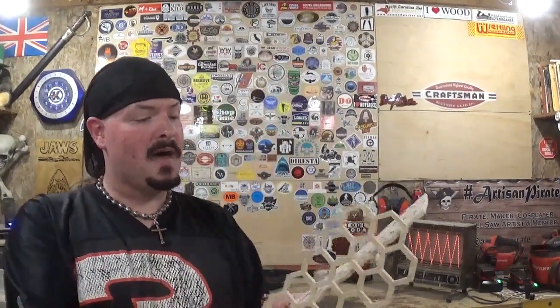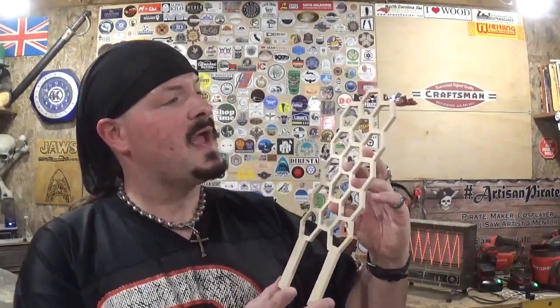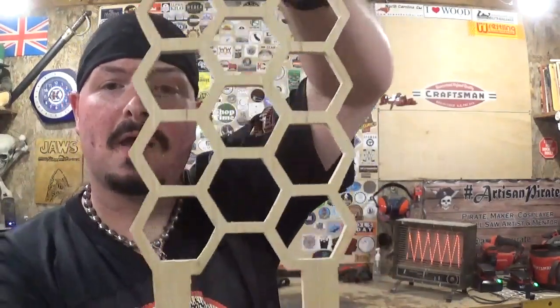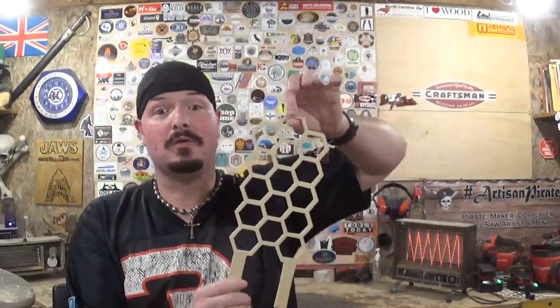Here we have the very first eight of the 20 honeycomb plant trellises. It would be pointless to continue filming since it's just a rinse and repeat of what you've already seen, so I'll continue on in the same method with my poster board stencil and more blanks ready. If my math is right I've got about 12 more to make — three more sets to cut out. It's a really awesome design and I'm happy with how they turned out. My grandfather was a beekeeper and had honeycombs, which is really why I wanted to do these for Mystic Roots.